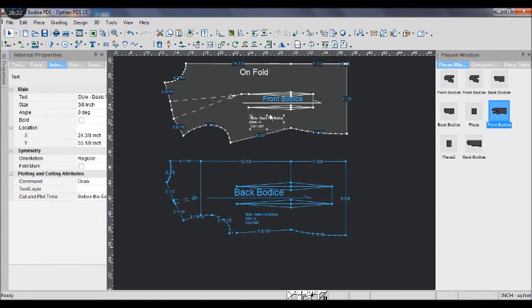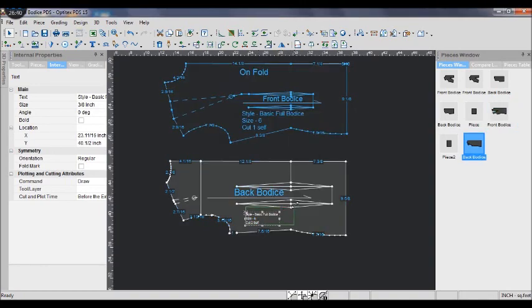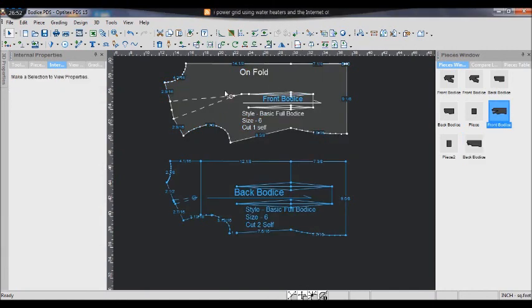Also add how many pieces you need to cut. Sometimes if it is on fold, you cut one self. If it is not on fold, you cut two self.